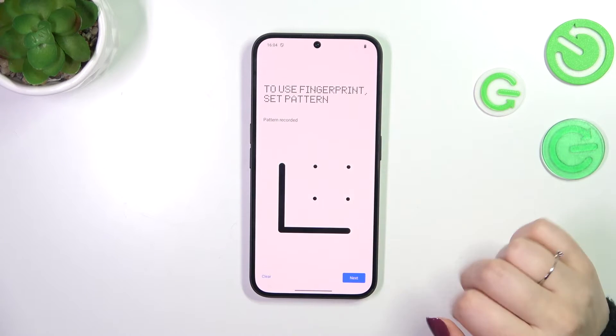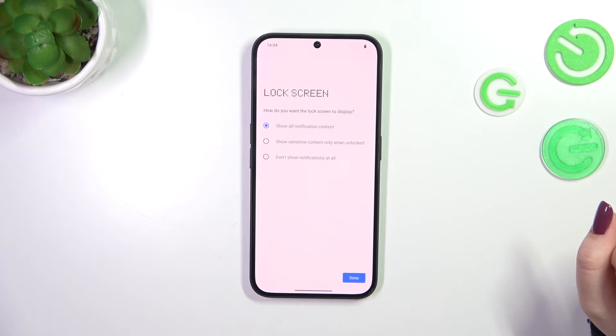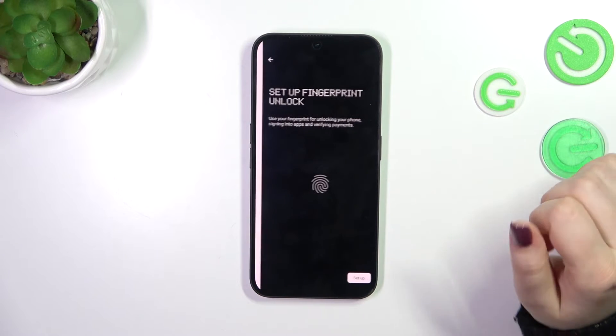Let me choose the option, draw the pattern quickly, redraw it and confirm. On the lock screen content screen, just mark the option you'd like to use and tap Done.